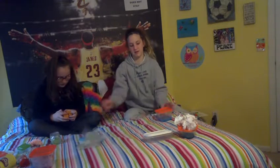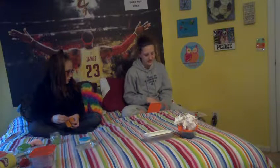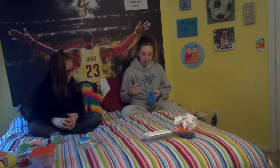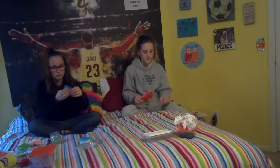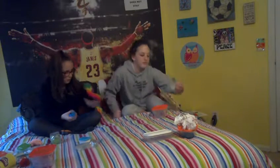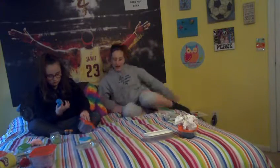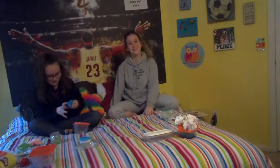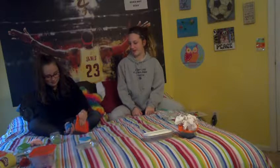My next slime is this slime. I wanted to name it Galaxy, but it doesn't really look like a galaxy. It's this dark bluish color. I made this out of glue, borax, and water — the usual way I made all my other slimes. But to get that color, I added a couple drops of blue shaving cream.